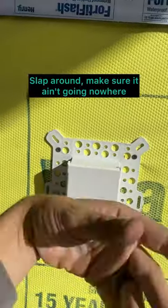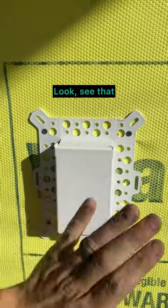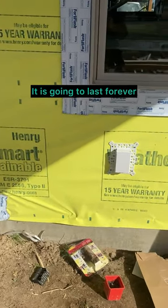Slap around, make sure it ain't going nowhere. And boom, look at that — you now have an outlet. You just put your wire on the inside of the wall and then this thing is watertight. It is going to last forever.